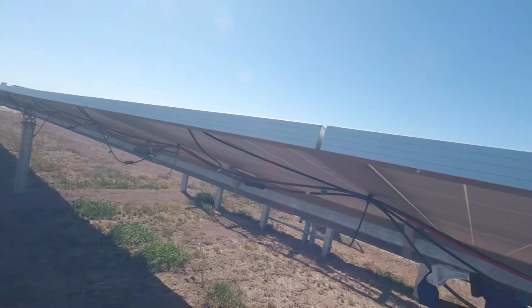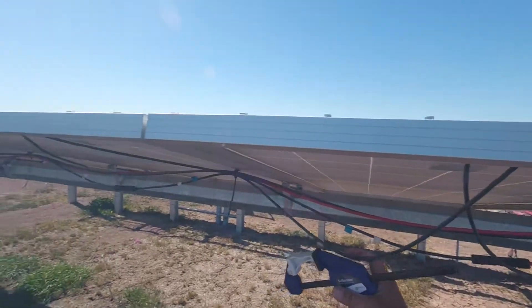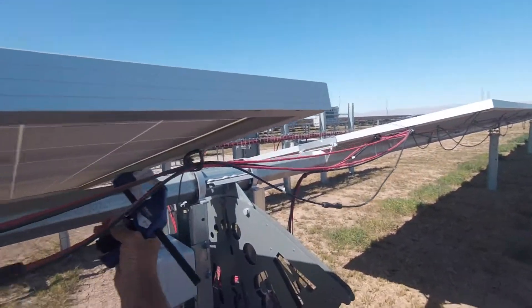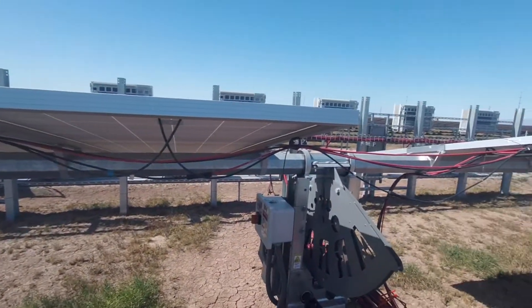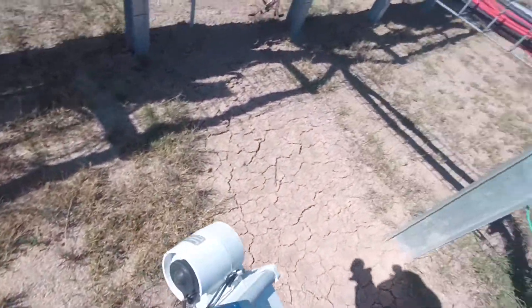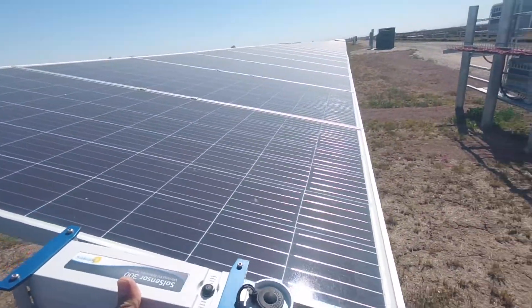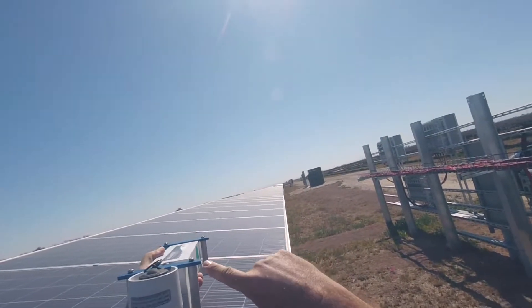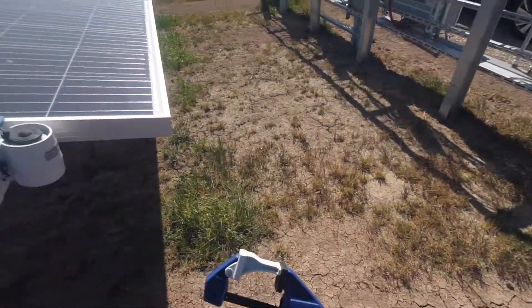There's a home run — one home run starts right here. All right, I'm going to work on this end, these five modules. Here we go to mount this on the array, right on this inside corner — it just fits right like that.